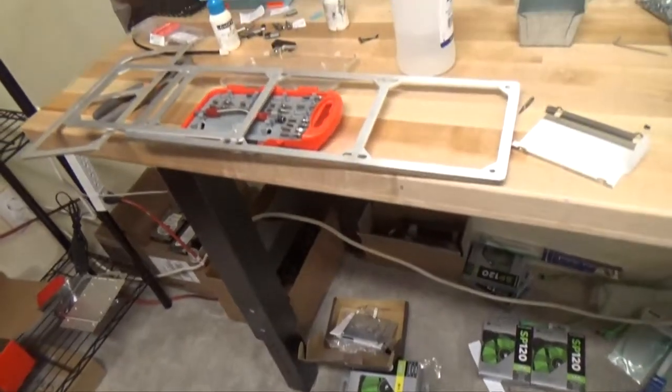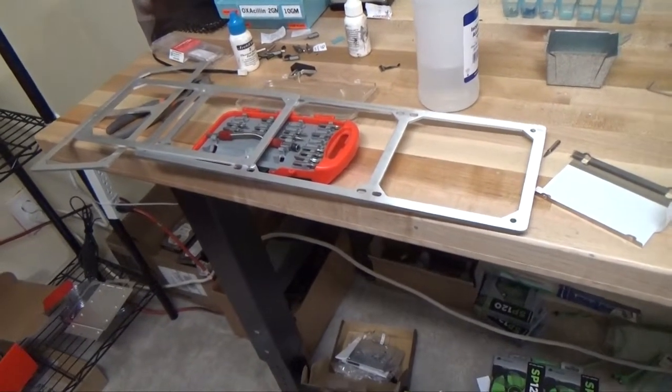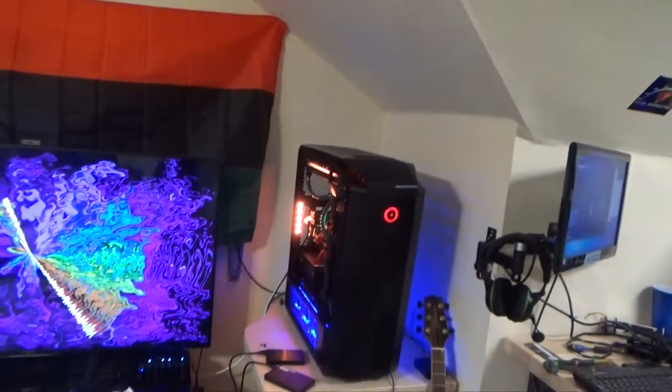I hope this video helped our customer have the confidence to go ahead and take apart that system. Of course, if you have any questions, please give us a call. Also, look out for our next video — we're doing another case giveaway: an Origin PC Genesis case in white, and we'll be doing a raffle for it. We have a couple more giveaways coming up, so we want to keep you guys informed and excited about mods coming out in the future.